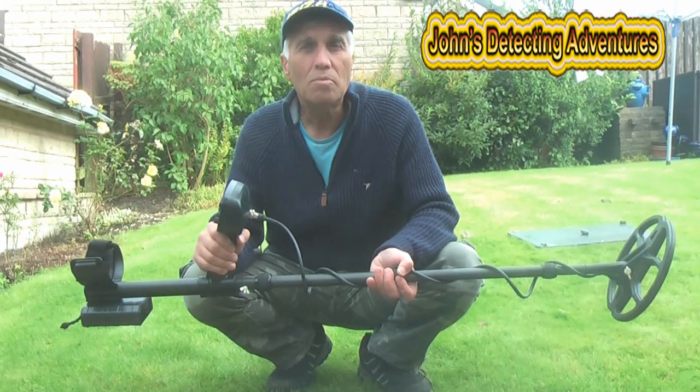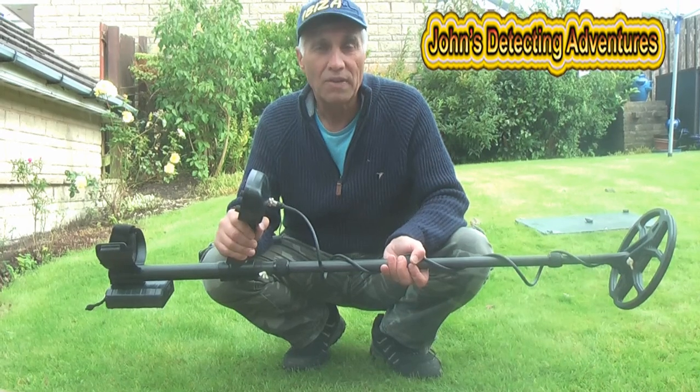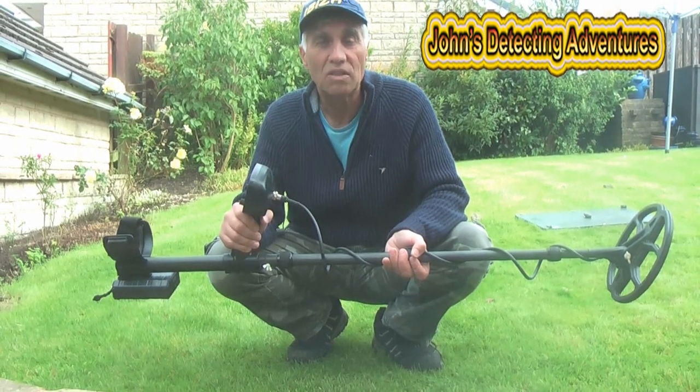This is an easy machine to use. Just put it on preset mode and it's available from Spinnadis Metal Detectors UK. Thank you.